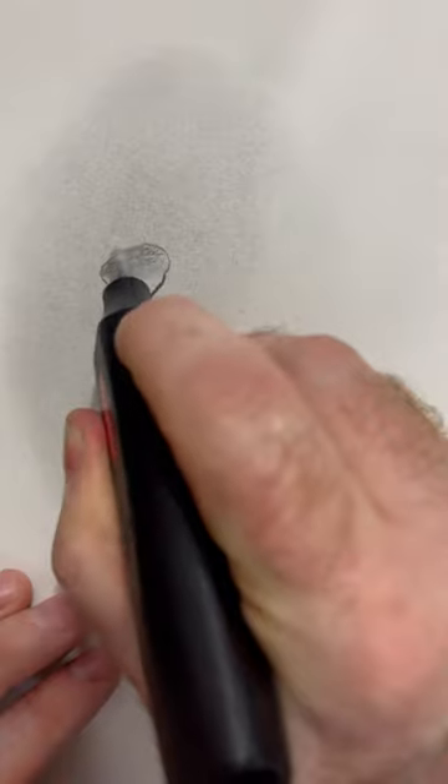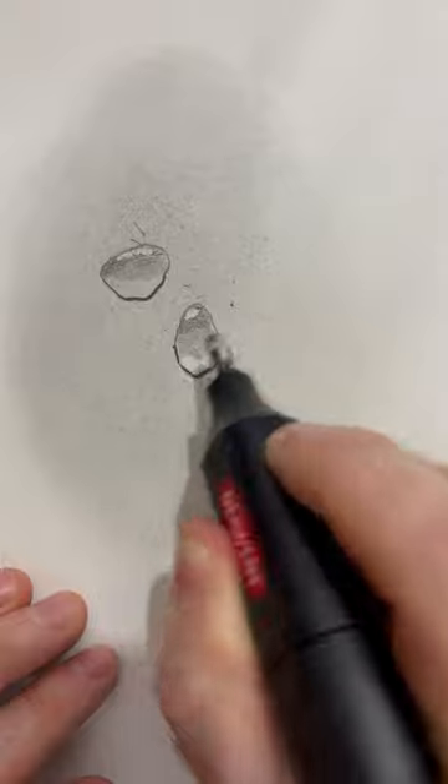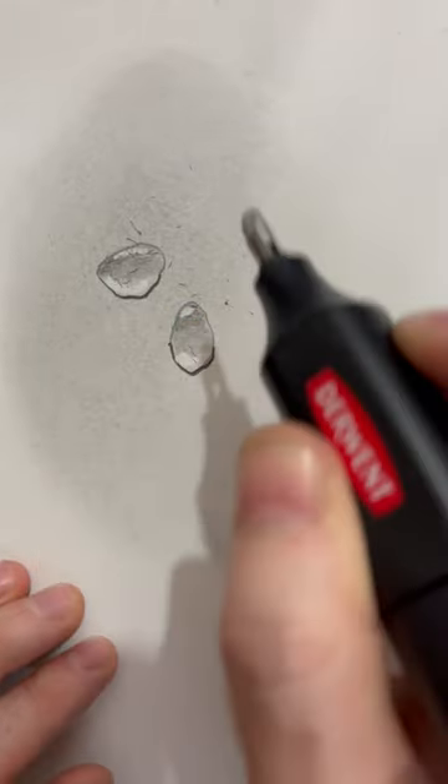Once I'm happy with that, I'll take a battery eraser or a putty eraser to do a little bit of a line at the top of the droplet, and then a curve of erasing just above that outline. And there are your water droplets.